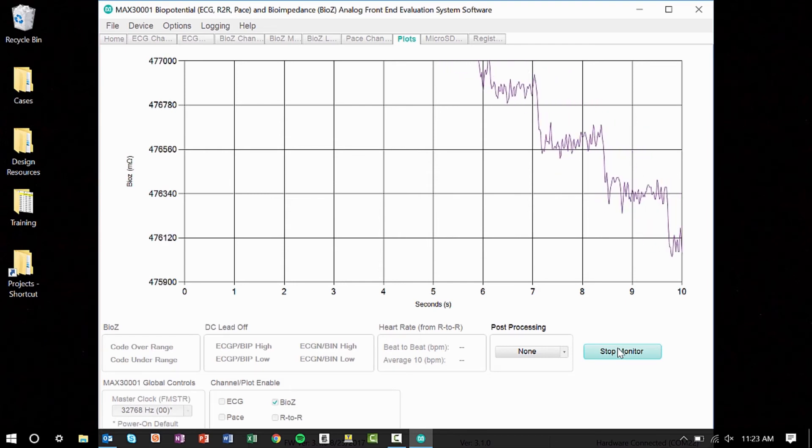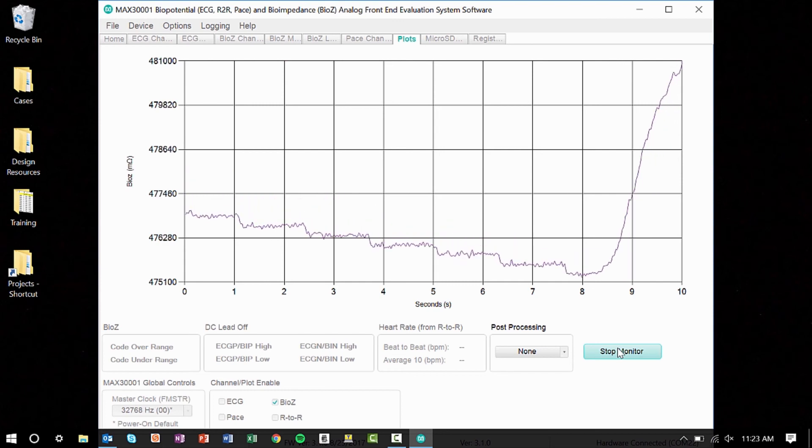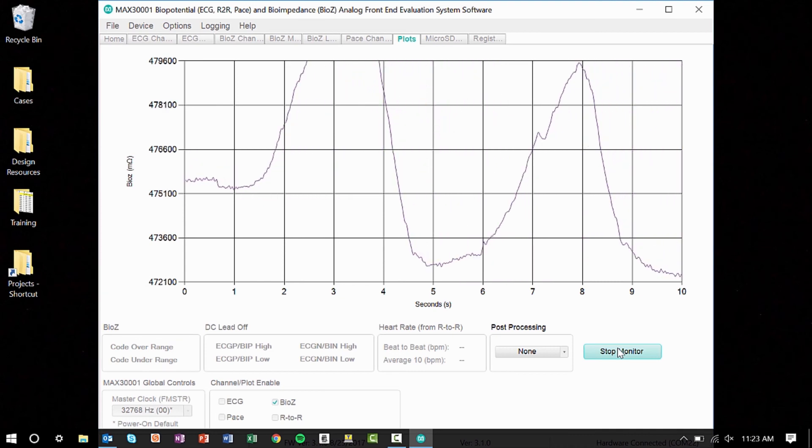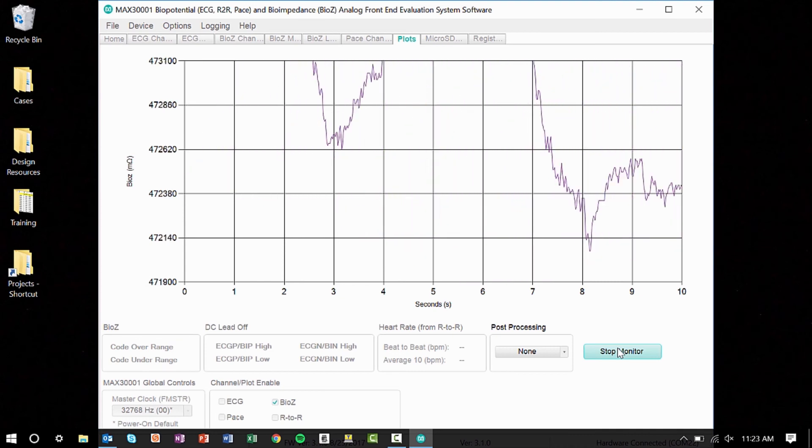If I take some deep breaths, you can see a larger change in impedance due to the filling of my thoracic cavity with air. Now remember, this is just a starting point to get your BioZ measurements, and from here you can modify settings to match your application.